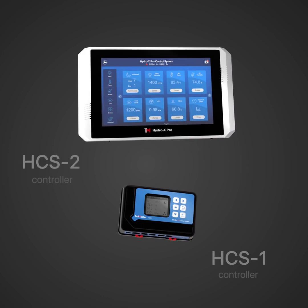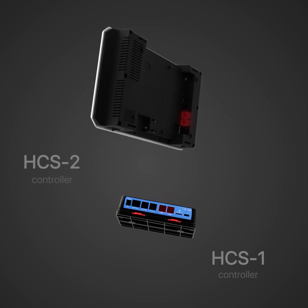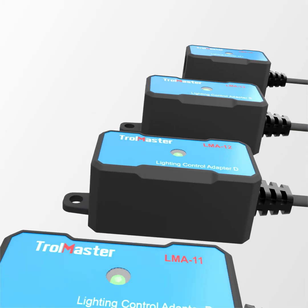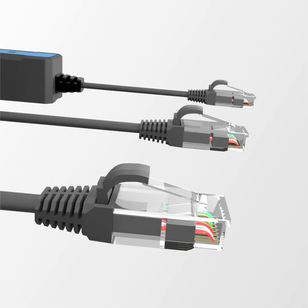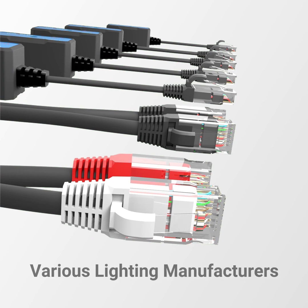Trollmaster's HCS1 and HCS2 environmental controllers are both capable of controlling two separate types or banks of lights. The lighting adapters are simple inline devices that will convert the Trollmaster lighting control signal to one of many communication protocols used by various lighting manufacturers.